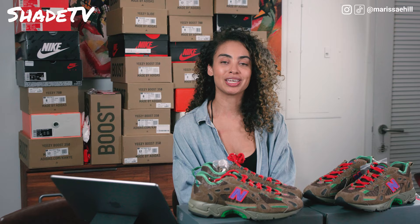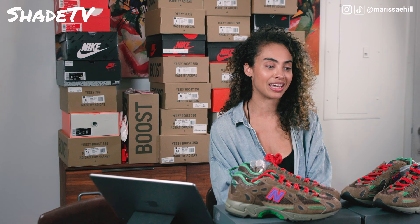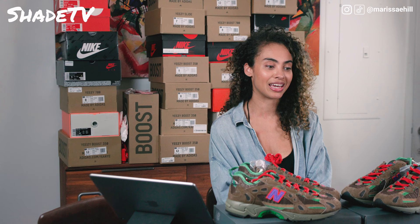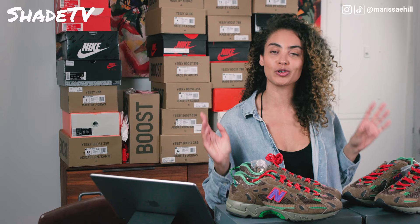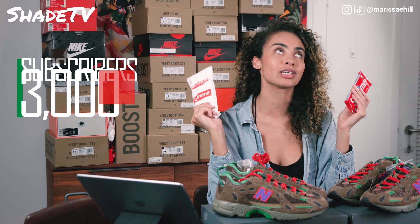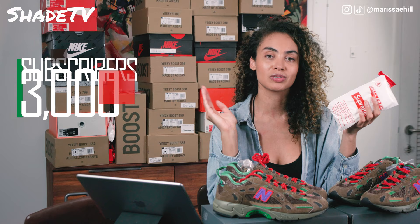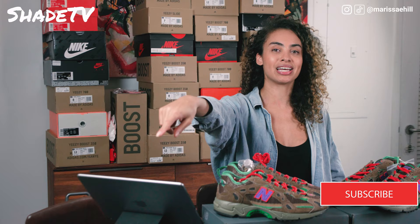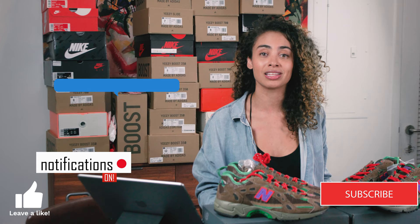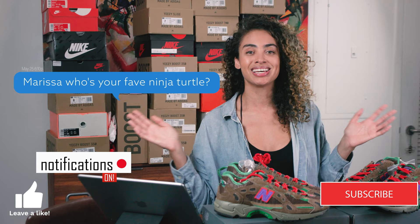Thank you so much for tuning in to another Shade TV episode. I know that this episode was jam-packed with lots of information as far as history, sizing, the coloring, and styling of the shoe — altogether a jam-packed episode, but hopefully I was able to inform you on everything you need to know before purchasing the shoe. We're almost at 3,000 subscribers — this is a new channel, so we're so excited to almost hit this number. We will be sending our 3,000th subscriber Supreme Oreo cookies and a poncho. If you're new to this channel, do not forget to hit that subscribe, hit that notification, and give this video a thumbs up. Let me know your thoughts on the shoe, what you thought about the styling, or if you have questions about the history. Until next time, we'll catch you later!